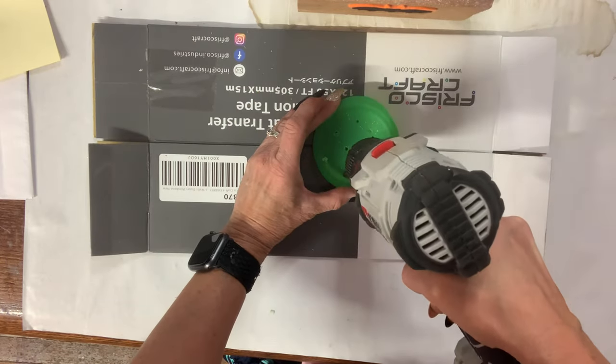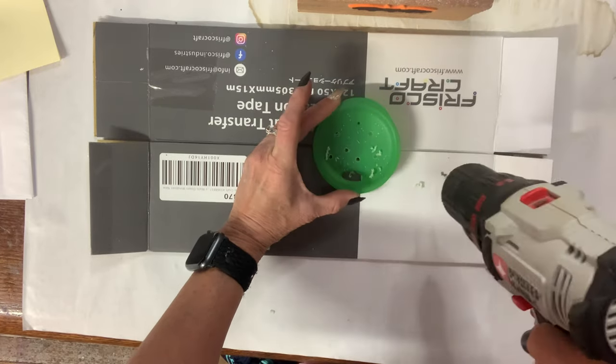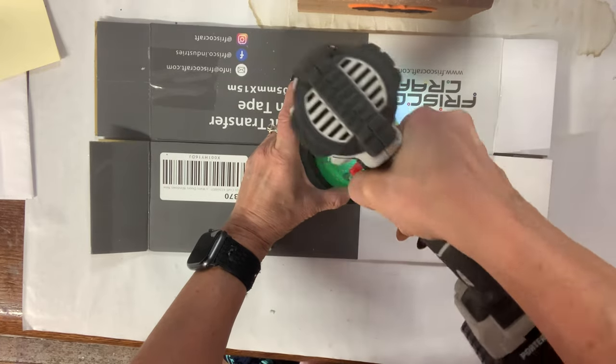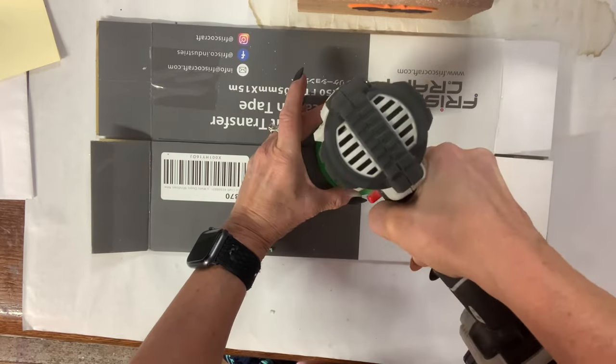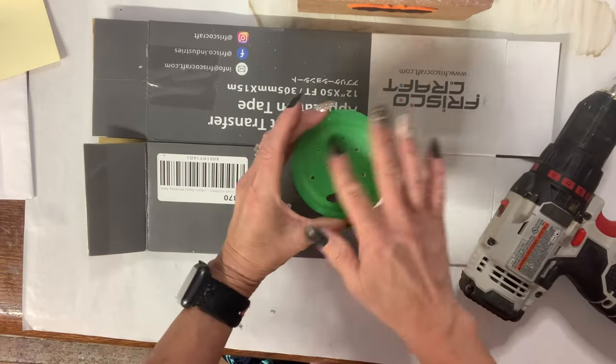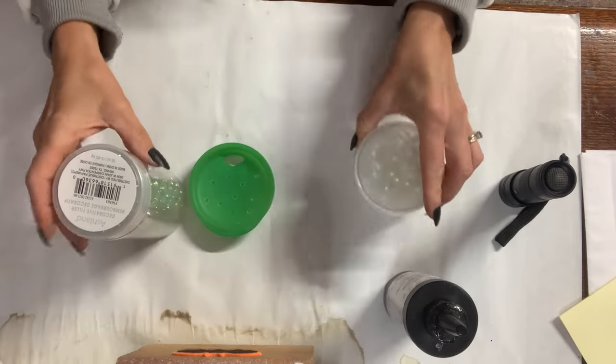Whether or not this is going to work, I have no idea. The drill bit is about the same size as the existing weep hole in the lid, and I put several of these in. I want to make sure that I have at least a couple that are open when I go to cover, because I know some of these are going to get covered once I begin.